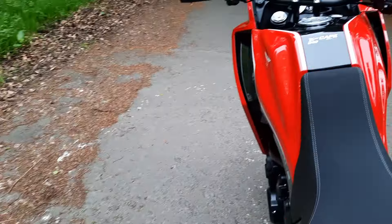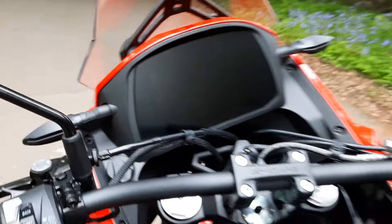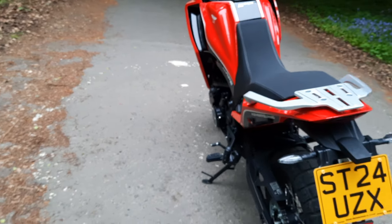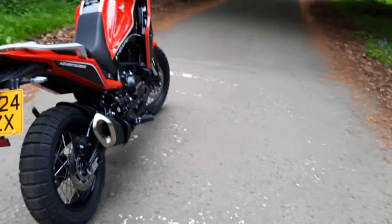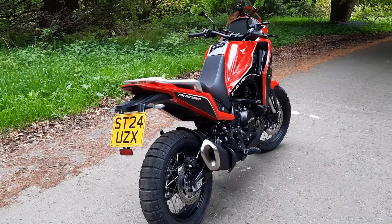So this is my Moto Morini 650 Xscape. I didn't realise but this seems to be a path where a lot of people walk, so I've already had a dog and now a lady just went past. I'm gonna go for a wee huddle. Ciao.